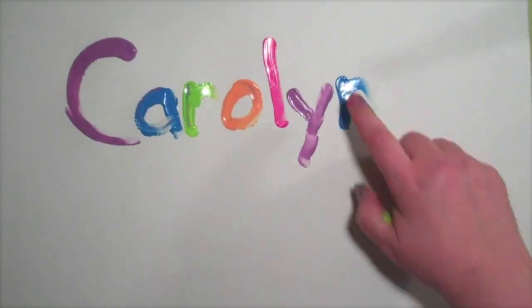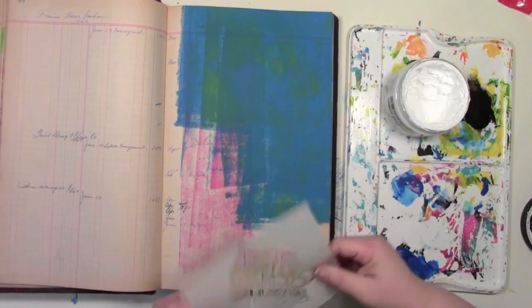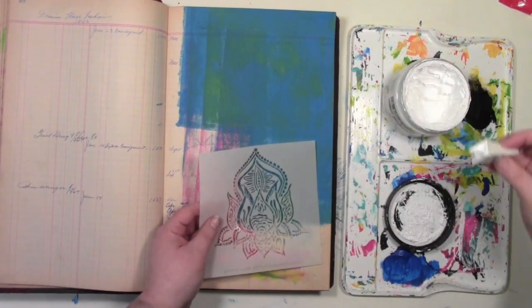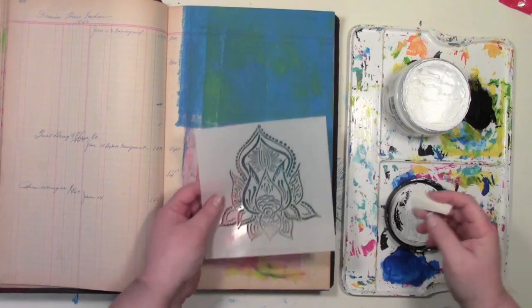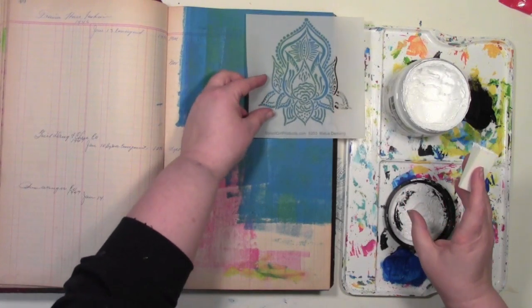Carolyn Doobie here, and today I am playing in my vintage ledger where I've got some color on here from when I was jelly printing and cleaning off the brayer. So a random kind of start here as I'm using Thanks a Lotus, a stencil by Andrea Mattis de Mang over at Stencil Girl.